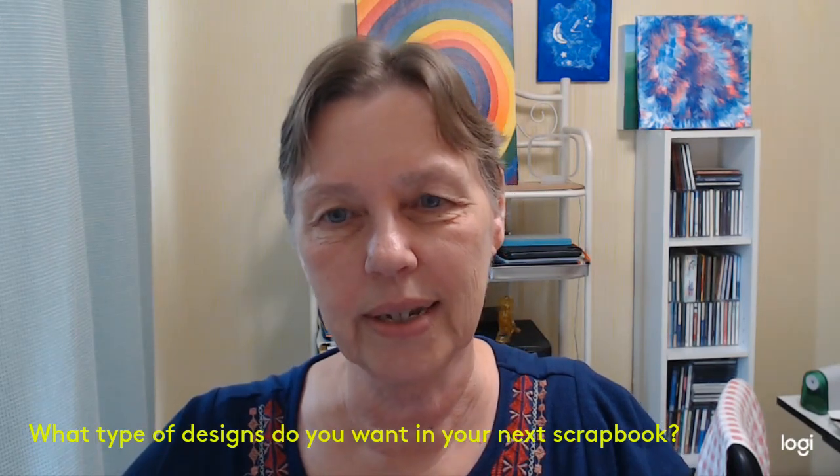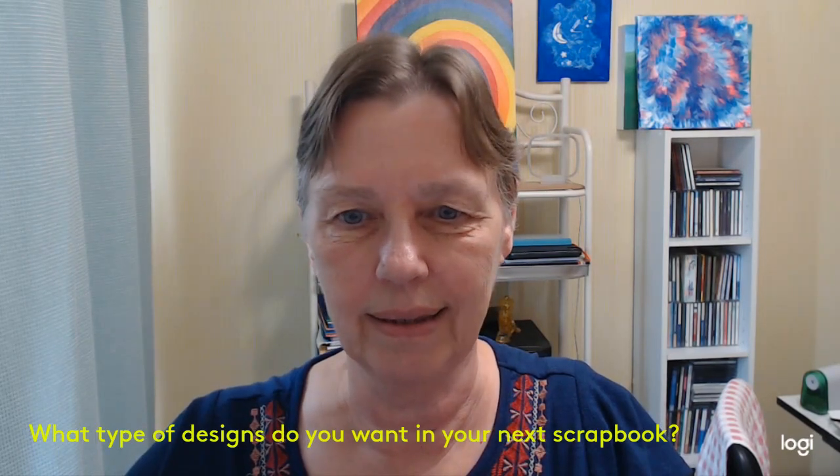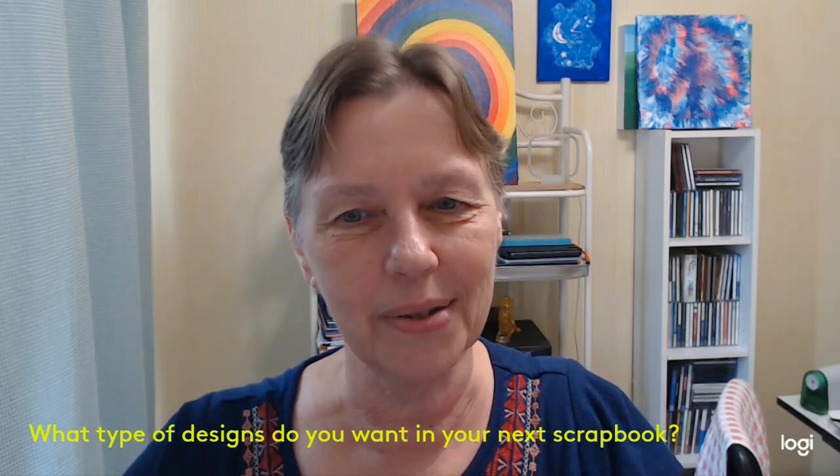So you actually get to have input and can speak to the artist, so to speak.